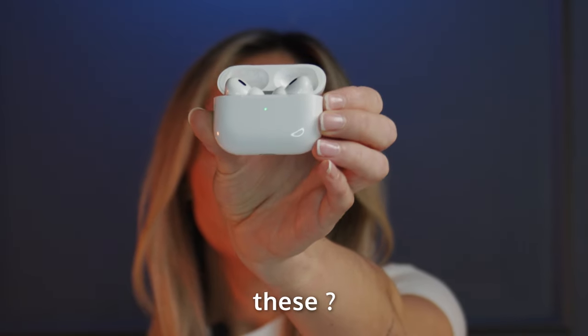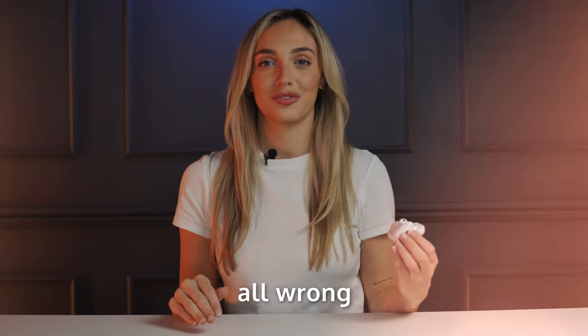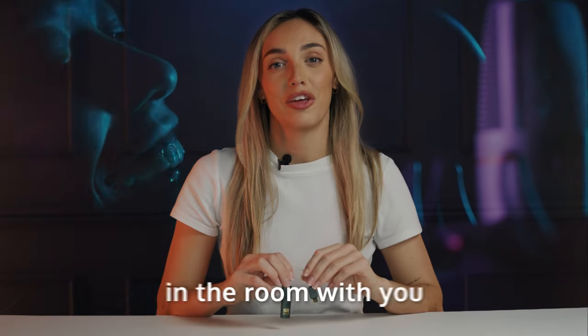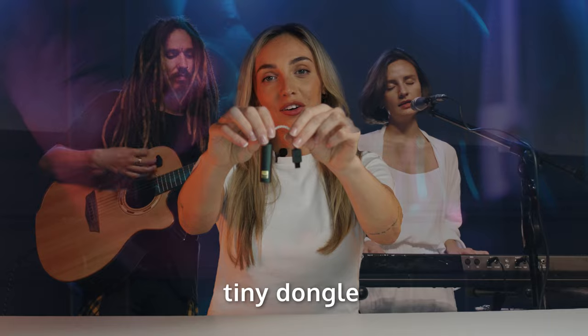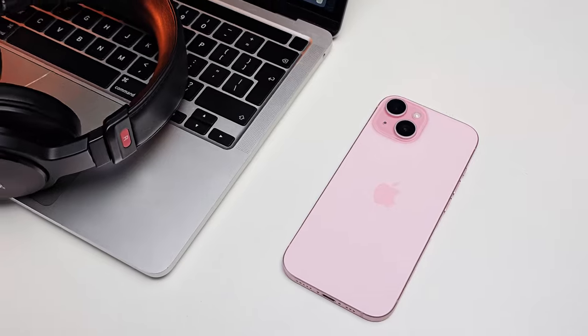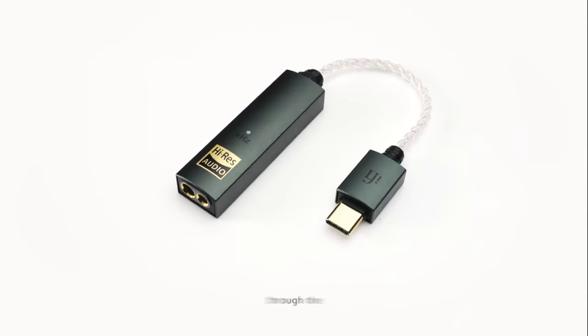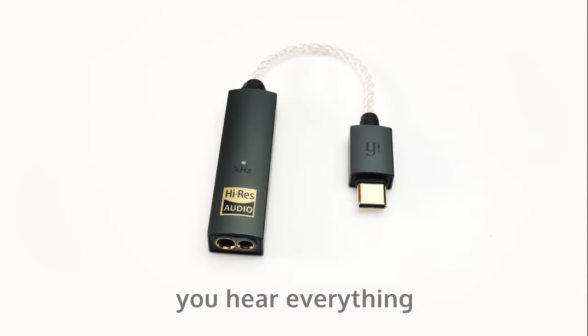Still using these? You're doing it all wrong. What if I told you your favourite artists could sound like they're actually in the room with you — all thanks to this tiny dongle that plugs into your phone? When listening through your phone or laptop you compromise on the audio quality, but when listening through the Go-Link Max you hear everything you've been missing.